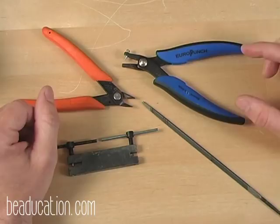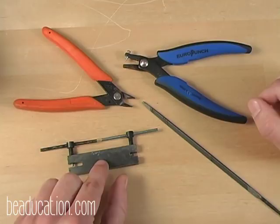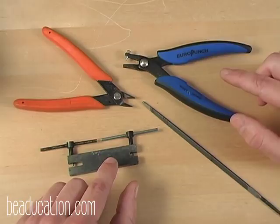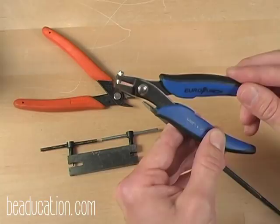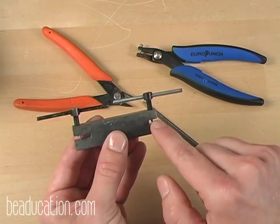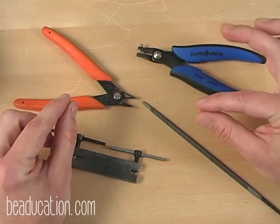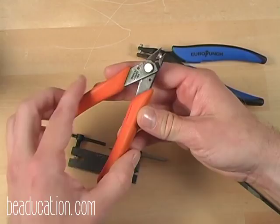These are the tools I use to punch holes into my copper blanks. We have a traditional handheld hole punch and a two-hole punch. The hole punch you'll use will be based on the gauge of your metal — I like the handheld for a thinner gauge of copper and the two-hole punch for a thicker gauge. You'll get a different sized hole depending on which side of the tool you use. If your copper has any kind of nib after you've punched the hole, you can use wire cutters to remove it or file it away.